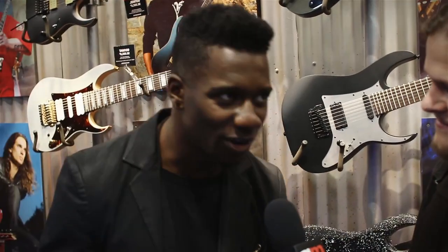Hey guys, Ivan here with guitarmessenger.com. We're at NAMM 2014. We are here at the Ibanez booth with Tosin Abasi. How's it going, man? Going good.